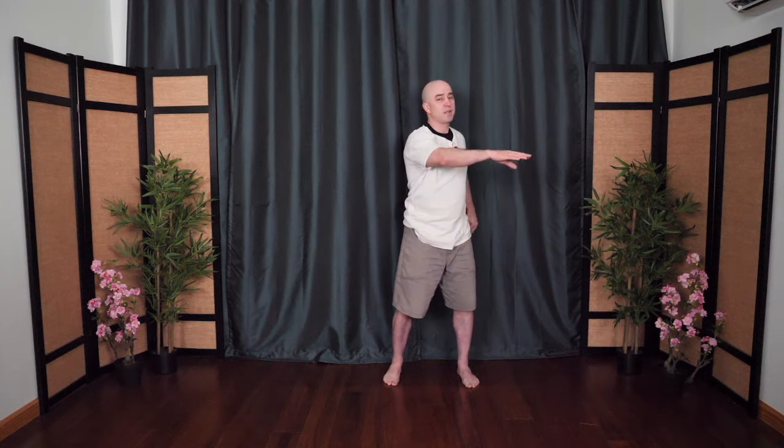Then the bottom hand comes up, push to the corner, the other hand pushes behind. Coming back to center, push to the other corner — the dragon spreads its wings. Nice and easy, gentle rotation. One more time.